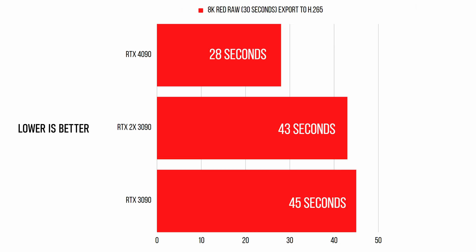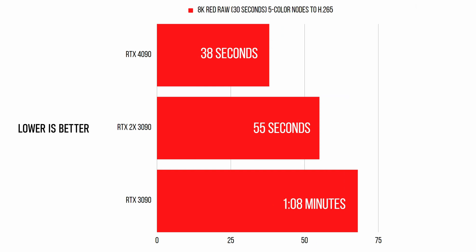Moving to render speeds with 8K RED RAW footage being exported to H.265, we see a 35% reduction in render time compared to dual 3090s and a 37% reduction compared to a single 3090. Good, but again not great. Performing the same test with five color nodes active on the 8K RED RAW footage, we see a 31% increase in speed over dual 3090s and a 45% increase over a single 3090. We're getting closer to that 50% increase in speed, but still not there.